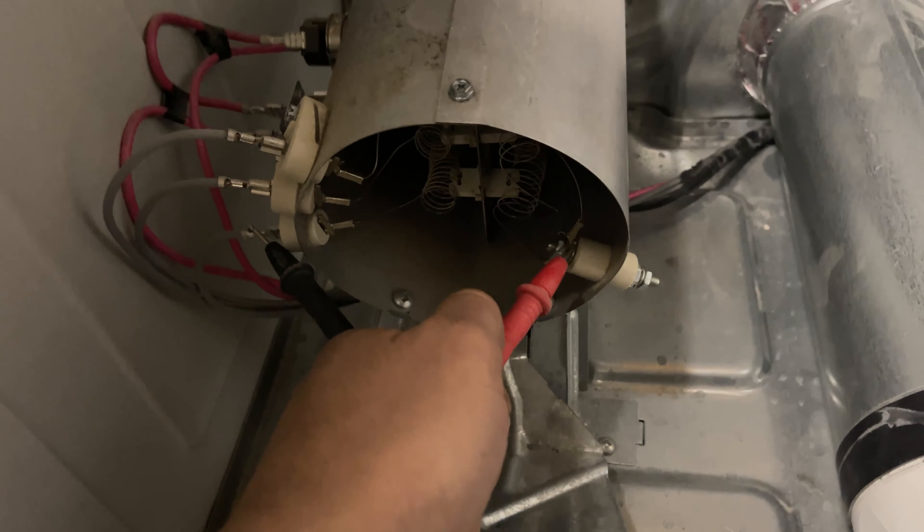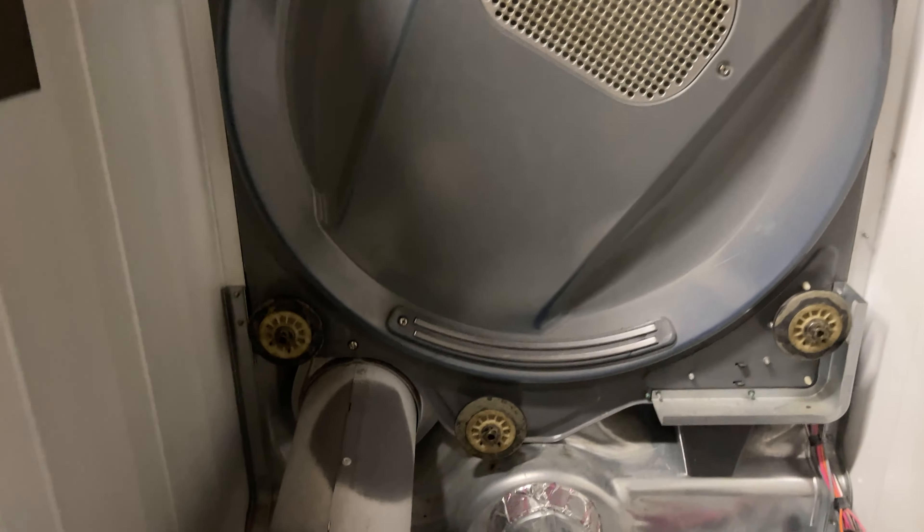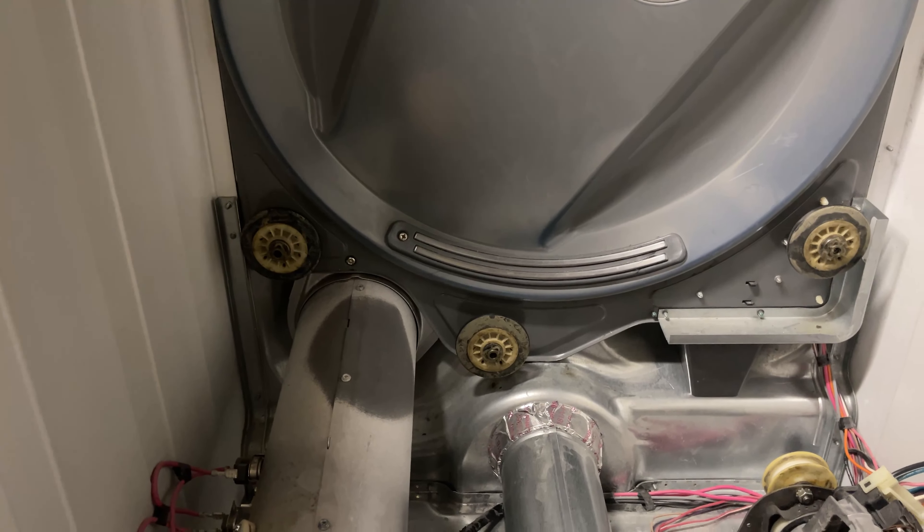If one of the ports is broken inside, it won't beep, and it will throw a code — just like the code I showed you, but it will throw a 63 or a 64 code.